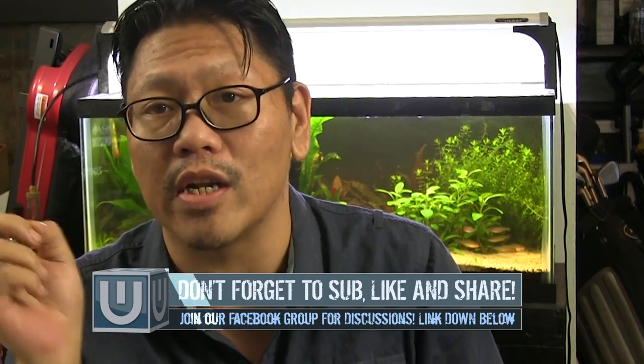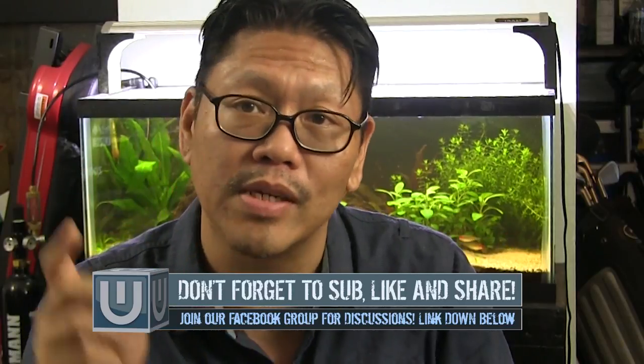Well, thank you for your question and we're going to answer it right here and now. Before we go on, if you're new here and want to discuss or learn about aquariums, hit that subscribe button and the bell notification icon so you know when I make new videos and do live streams. So here we go.